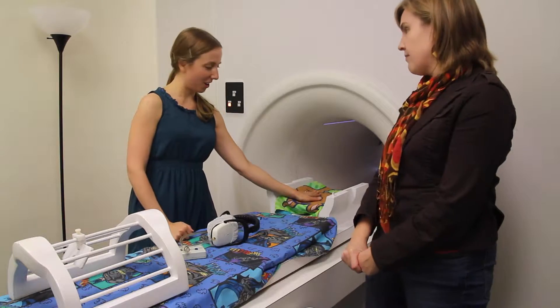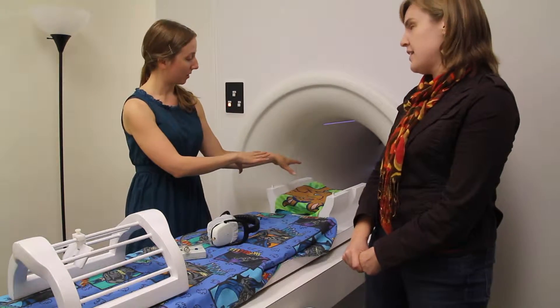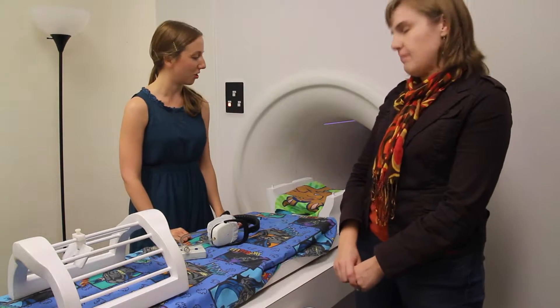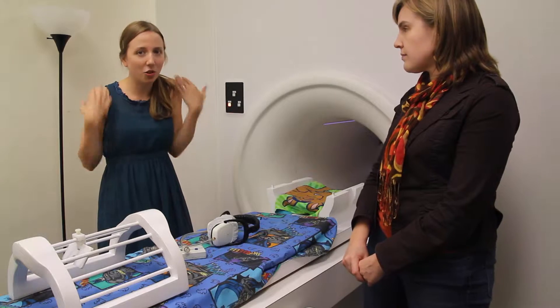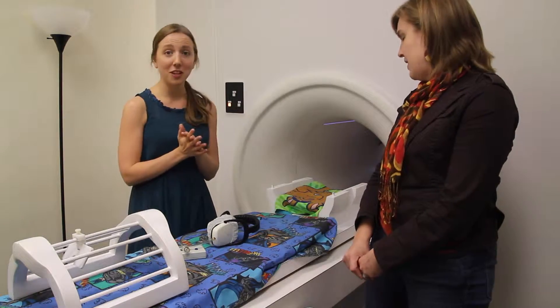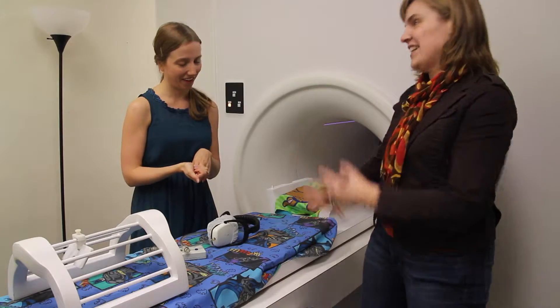Your head is going to go right here with your nose up, and we're going to slide the bed into the tunnel, because the way the machine works is we can take pictures of whatever is in the middle of the tunnel. So you're going to be lying in there with your head, shoulders, waist — up to about your knees or so in the tunnel. When you're inside the MRI scanner, we don't want you to get bored. You actually get to do things — you get to watch videos or play special computer games.